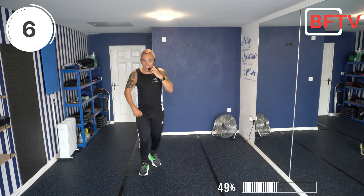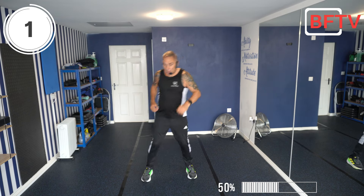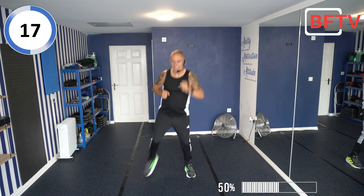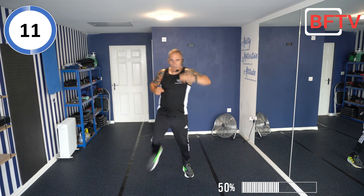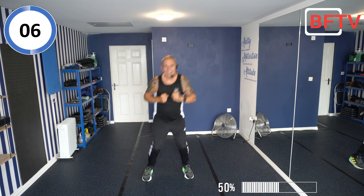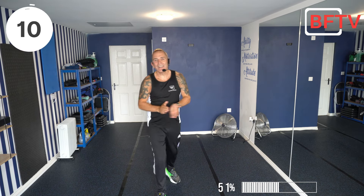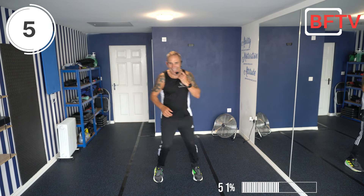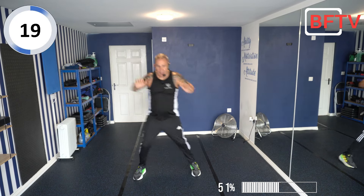Next exercise: hamstring curls — heels to our elbow. What we're going to do is punch with the opposite arm. Let's go — punch it up, nice sky punch, heels to our elbow. You can keep it to the knee — remember to keep that smooth. Good effort! Next exercise: side step, chest press — side step, side step, chest press, just pushing out.